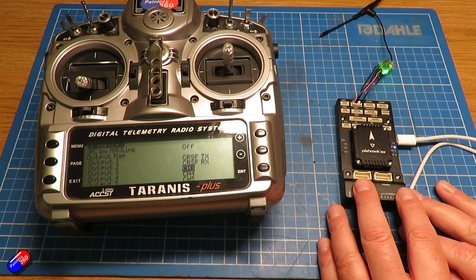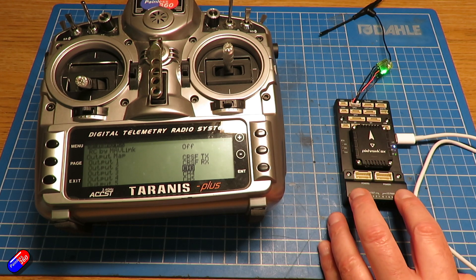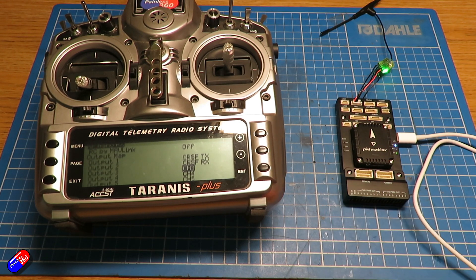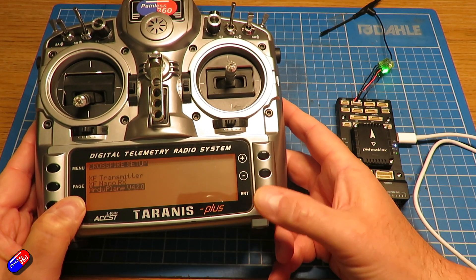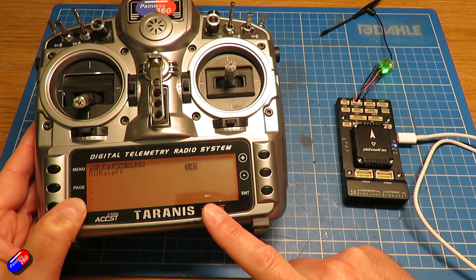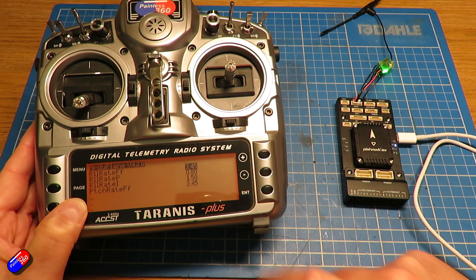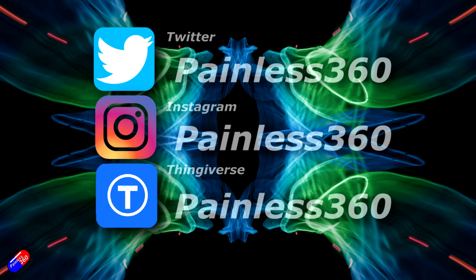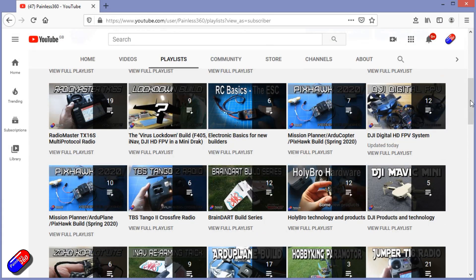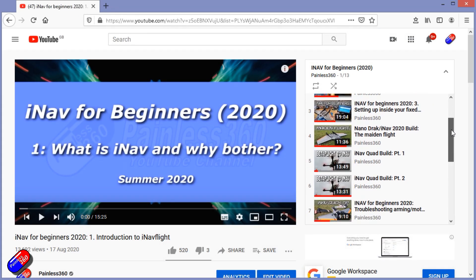Hopefully that helps for those of you who are struggling with this. CRSF is a fantastic way to talk to a Pixhawk flight controller. It does use one of the UARTs on the board, but it not only allows you to set up your transmitter and receiver — you can also get and change all of the settings in the flight controller via the TBS stuff on your radio. Thank you for watching. You can find me in all the usual places on social media, and if you're trying to learn about a subject, check out the playlists — all my videos are organized into easy-to-follow playlists that take you from the basics right through to some pretty advanced stuff.